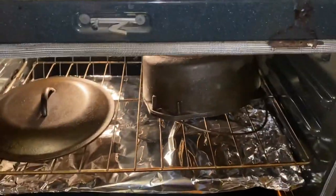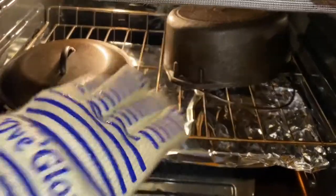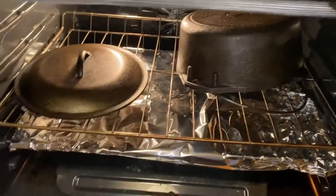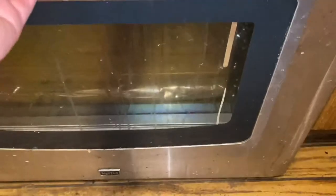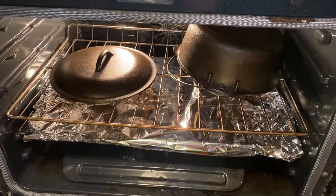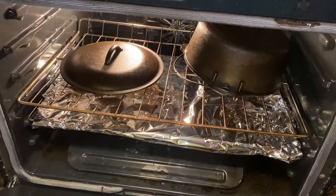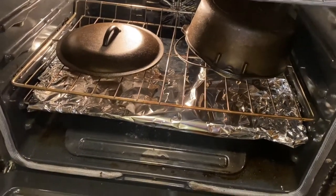We're two coats in with one more to go. We'll take them out, do another coat, put it in for another hour, and then we'll be done. We've done three coats of oil on the dutch oven. We're going to turn the oven off and let everything cool down together, then I'll take them out and show you the final result.